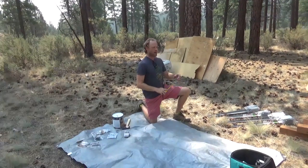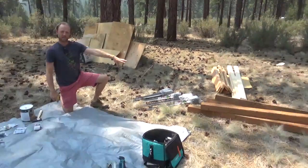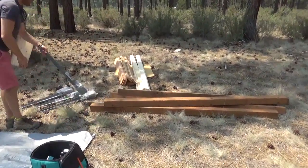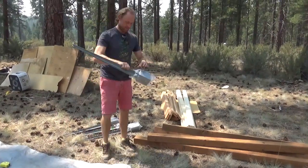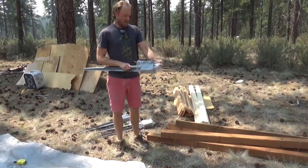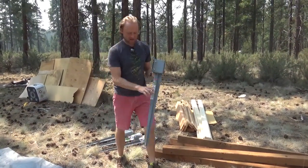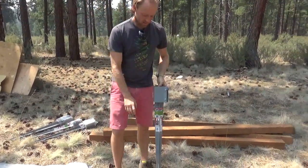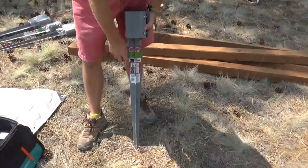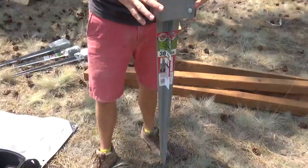Today we're going to be making a gate for our new driveway. We've decided to get a bunch of these 4x4 treated posts and we're actually going to be using something we've never used before. This is Ground Master — the brand. They make a bunch of posts and things like that, metal and plastic. These ones are metal, 30 inches, which is below the frost line, so that's good, and you don't have to do any digging.